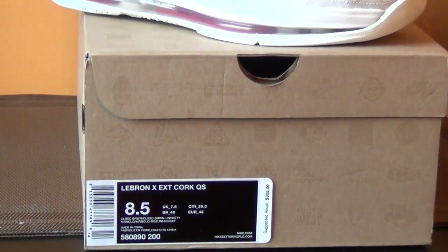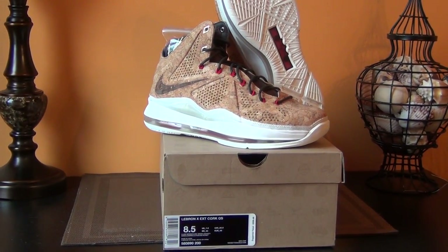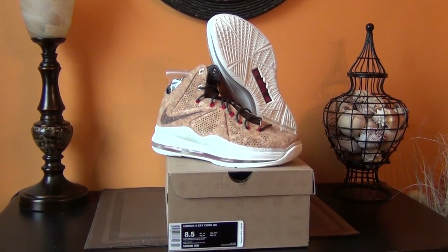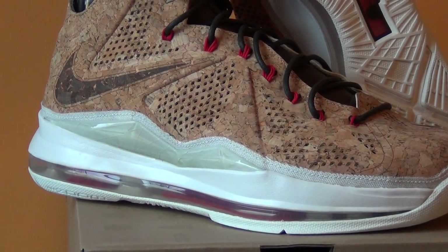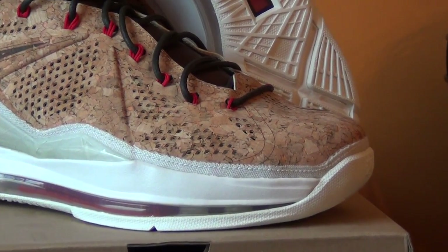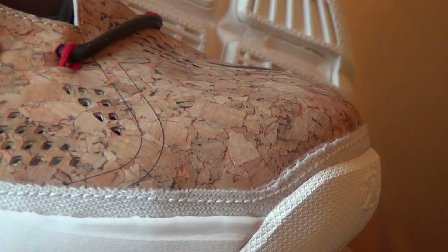That was supposed to be the initial price. The rest of the EXTs — the denims were $180, and the hazelnuts and the mints were $250. There are tons of reviews on these already all over YouTube. Just want to show you that your boy picked it up. If you haven't seen these in person, it is real cork, as you can see.